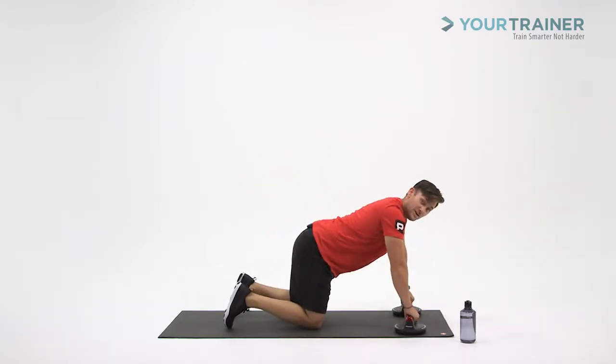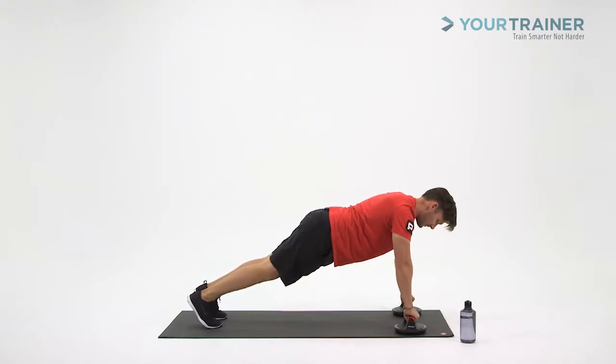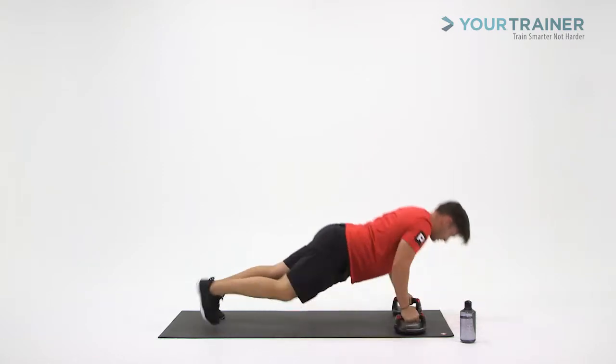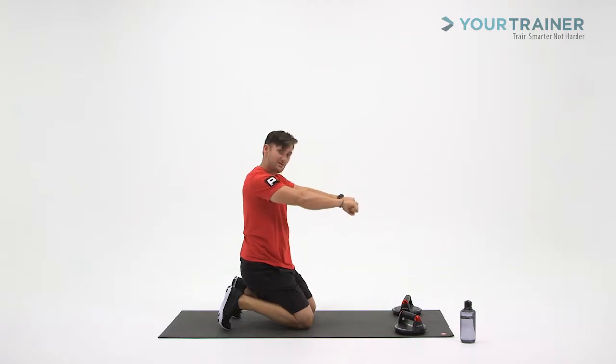The next is the 180 degree rotation. Same push-up position — palms are facing your toes as you go down into the push-up position and do that Spider-Man. Hands are rotating towards your head and then back down to your starting position.